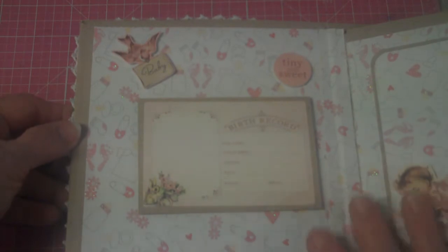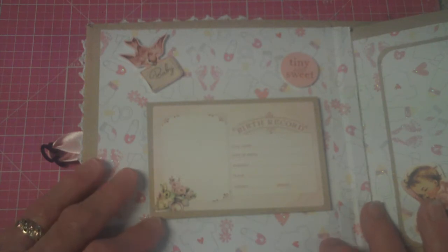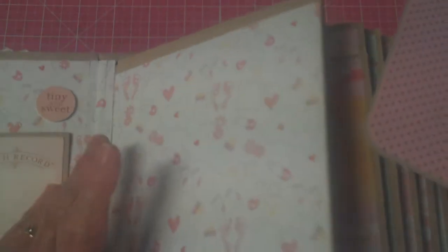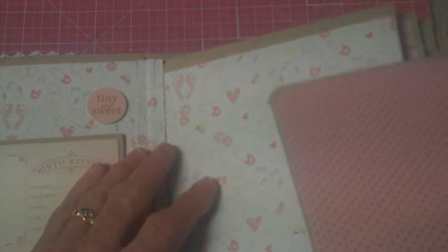Here is the first page — this came with the papers. It has a little birth record on there, and a little swallow coming in with the baby. Tiny and sweet. I love this picture of the little baby sleeping away. I used my usual pocket style, where one of these little flip things goes in the pocket, and it will hold four complete 4x6 photos. This one will too.